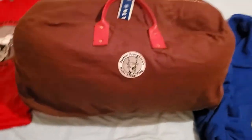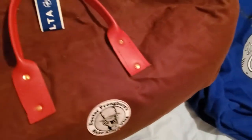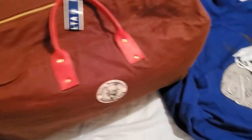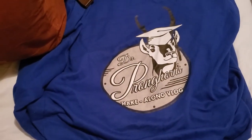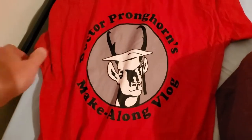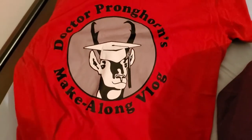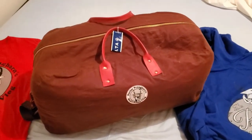Right now, if you want to, you can order a sweatshirt or a t-shirt like the ones I've got here. I've got a swag store that has t-shirts and sweatshirts for sale, so you can get yourself a Dr. Pronghorn's Make-Along Vlog sweatshirt — that's a zip-up hoodie. This is the design we have on the t-shirt in several bright colors. You can deck yourself out if you want to and help support the channel and keep these videos going.